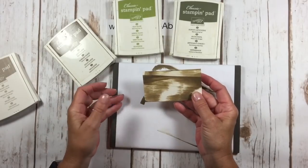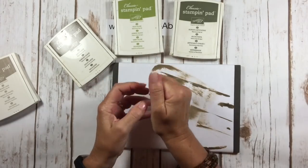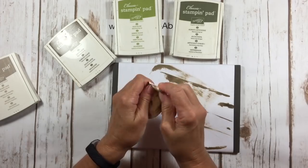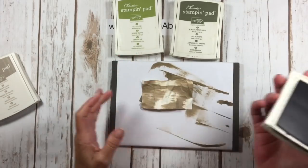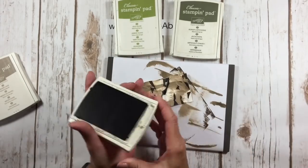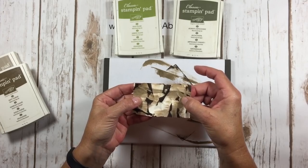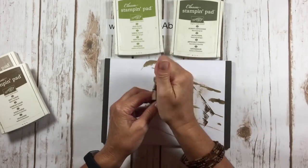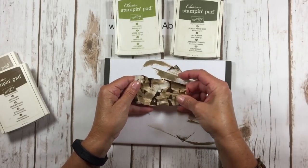We're going to do something a little crazy — I know this makes people nervous — but we're going to crumple this up. Just gently crumple your cardstock and get it nice and wrinkly, then lay it back out. We're going to come in with our Soft Suede ink. This is a direct-to-paper technique, so I'm just going to touch the Soft Suede to my layer. I'm going to let this dry just a little bit. If you find your ink pads are over juicy, just take a piece of paper towel and dab the ink off a little bit.